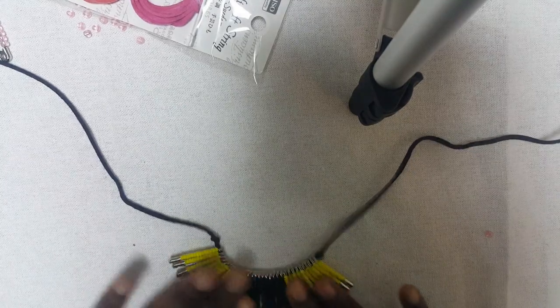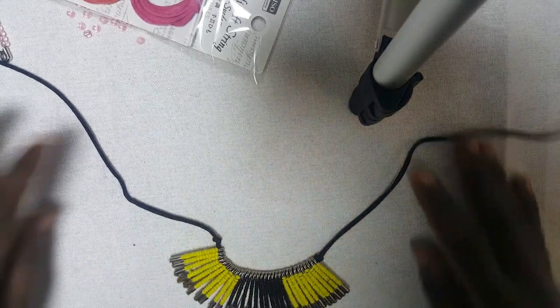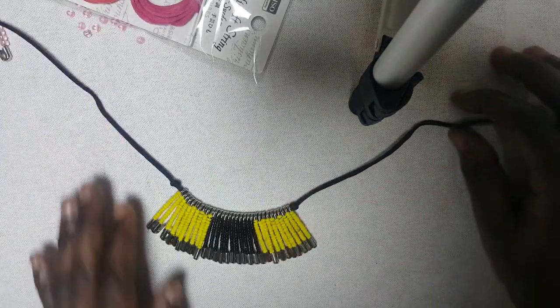I like to leave a little bit of space for it to take shape like that. Then what I'm simply going to do...